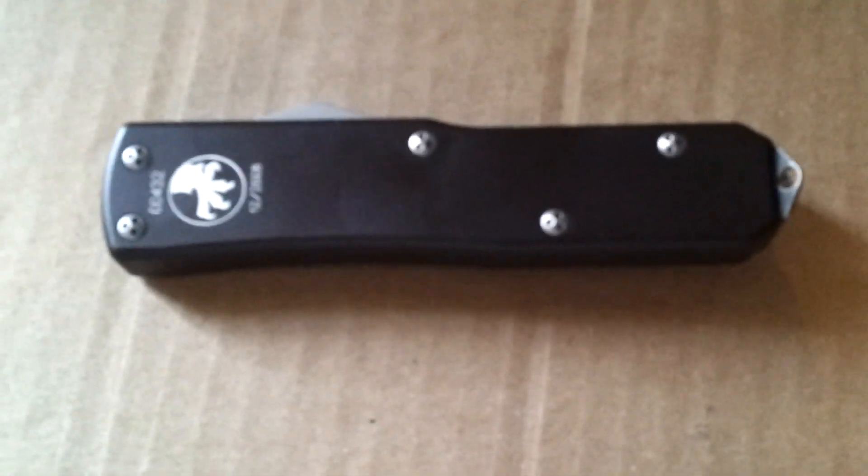Hey guys, I figured I'd take a look at my Microtech UT-X85. It's a 12/08 — just a regular production run. I like it. It's an S30V blade.